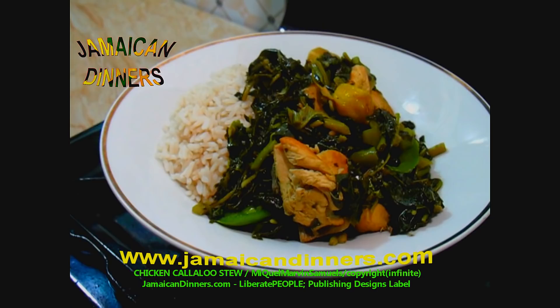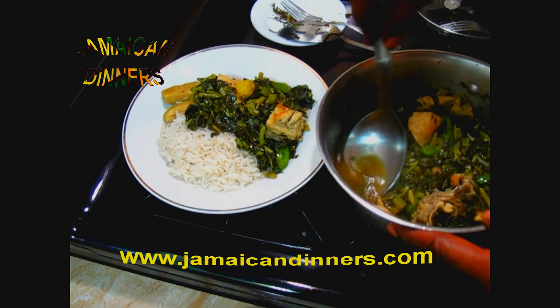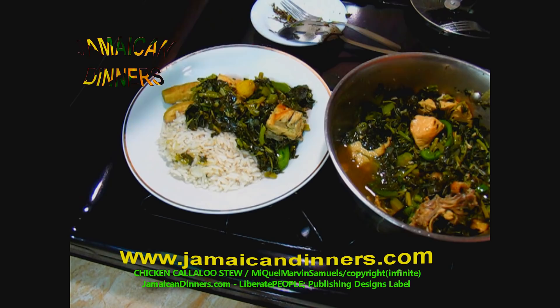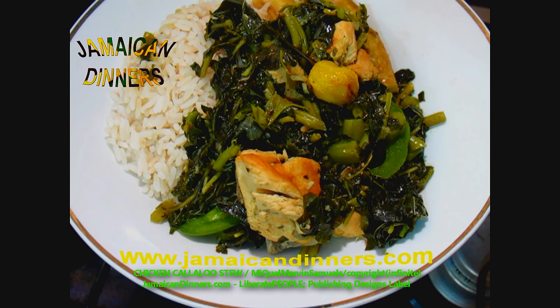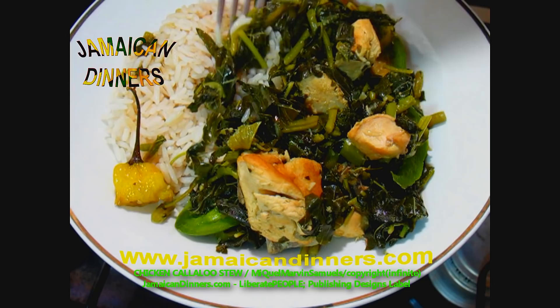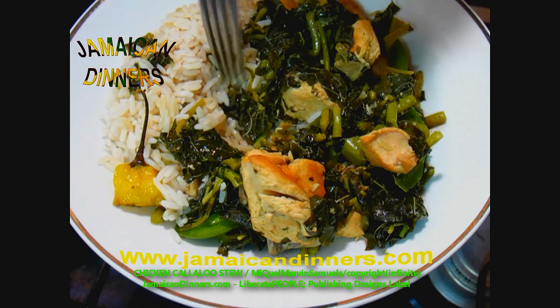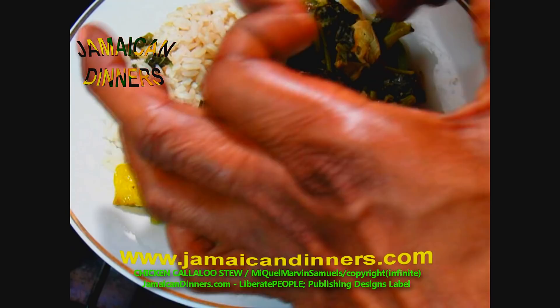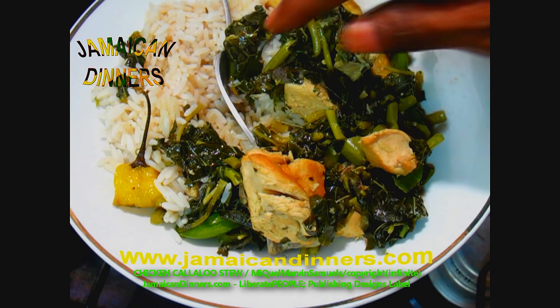Remember I was telling you about the gravy? You just take some of this gravy, cut a little, and sprinkle it over your rice. I'm going to eat this callaloo. I haven't had callaloo in a while. I love the flavor of callaloo.